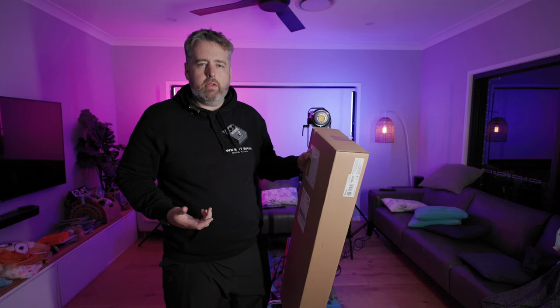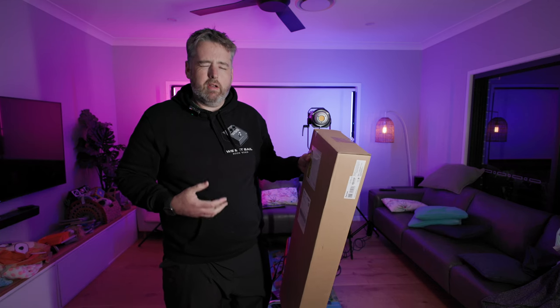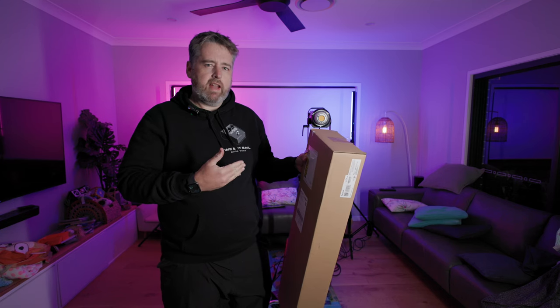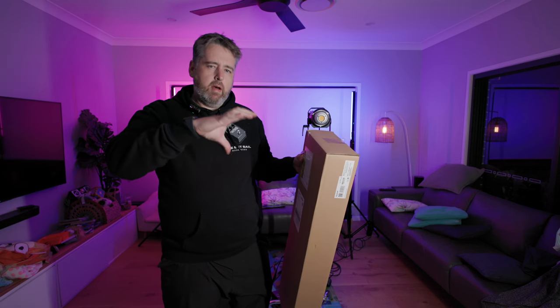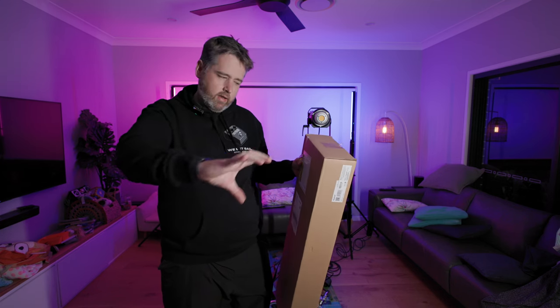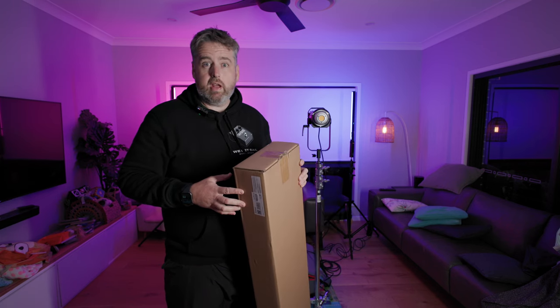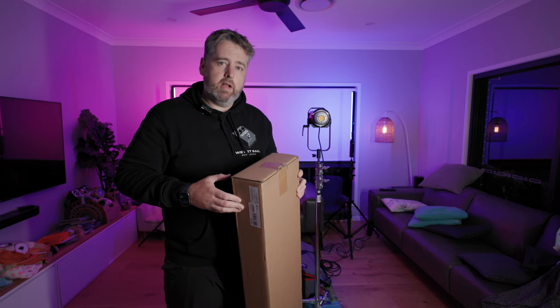G'day. The purpose of tonight's video is to run through the Aputure Light Dome 3. It's the one that folds down a bit more flatter than the Bowens Mount, sitting kind of horizontal when packed down. So I just thought I'd go through that and we'll see what it looks like compared to the original.